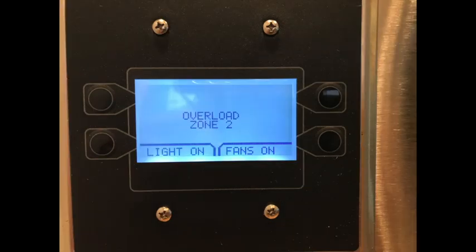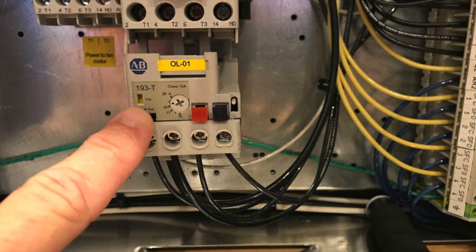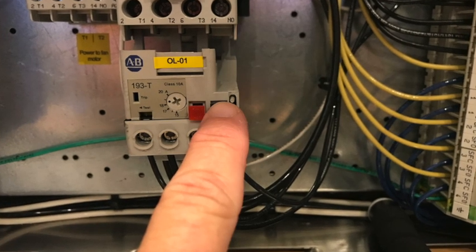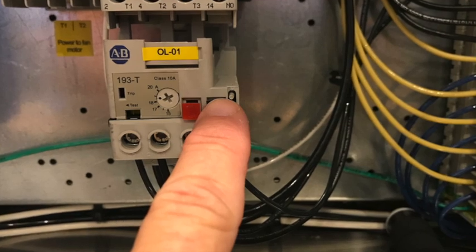The last fault I'm going to cover is an overload tripped. This fault can occur in control packages that have motor starters and is usually due to some type of motor or power problem. This fault is most often seen after some type of power problem in the building. The overloads have a trip indicator on the front and resetting the overload by pressing the black R button usually resolves the fault, but if not, it's best to call for service.